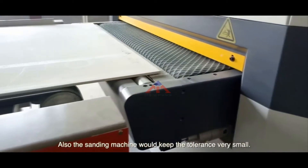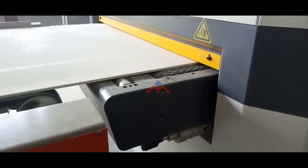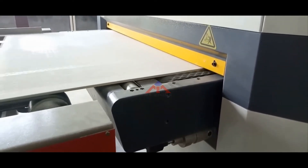Also, the sanding machine can keep the tolerance very small, ensuring consistent thickness across each board.